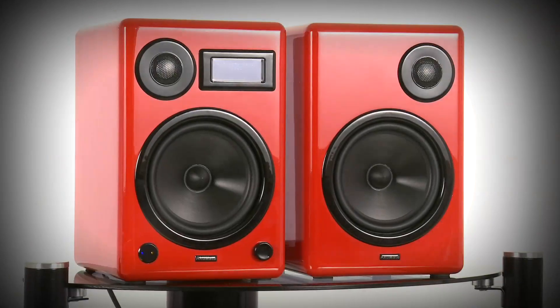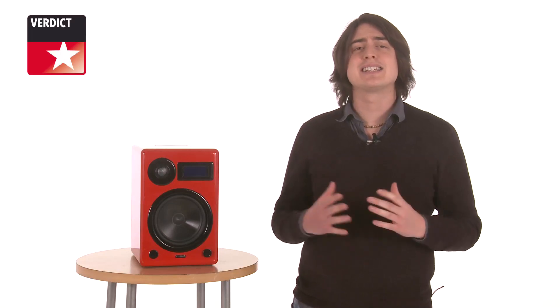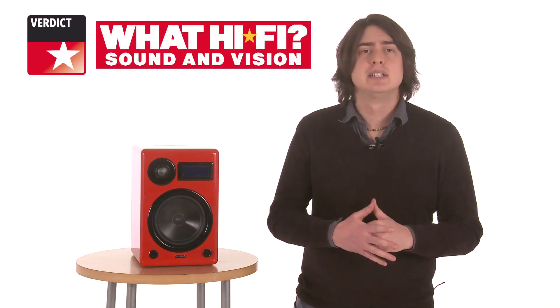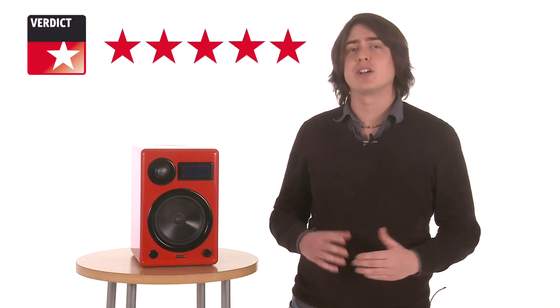So, the EPOS Actimate Maxi. On the upside, it's got all the features you're ever likely to need, and sounds simply superb. On the downside, it's fiddlier than it should be, and needs space to breathe. We reckon those are concessions worth making though. The Maxi really does sound that good.